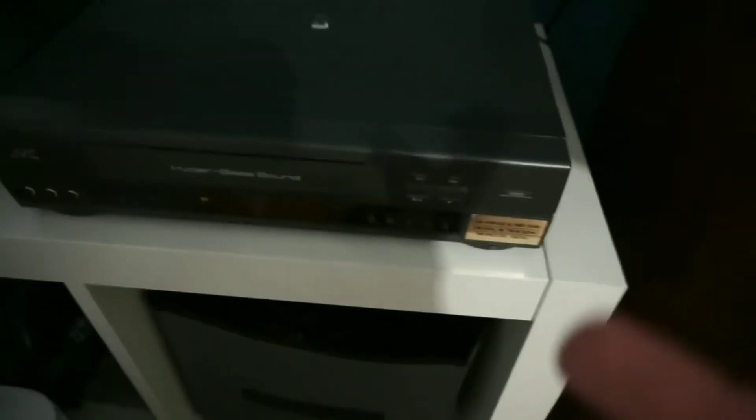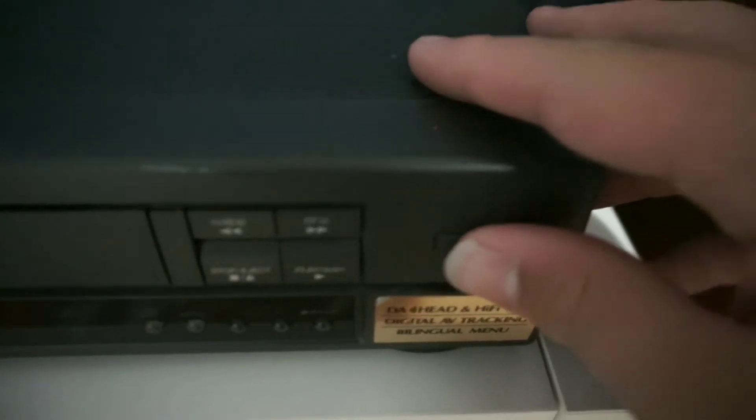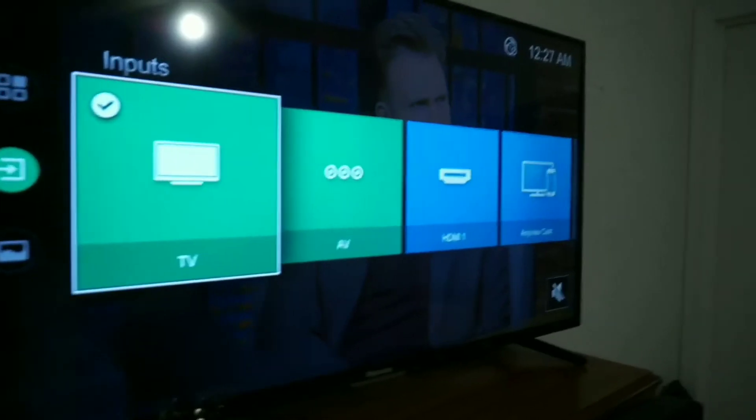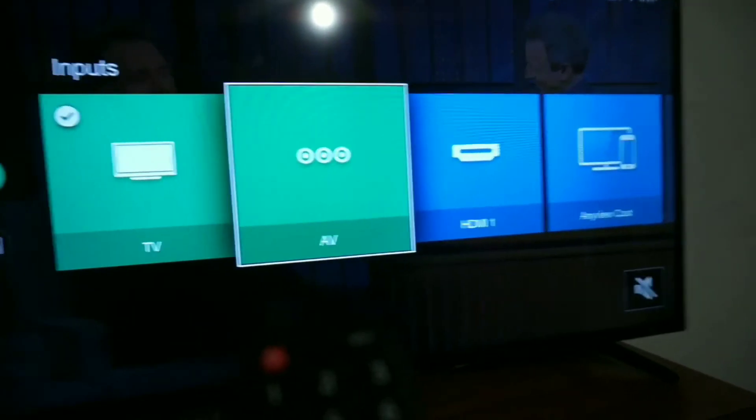Now what you will do is press the power button on the VCR and go to the correct channel on your TV — AV. That is the channel that the VCR is on.